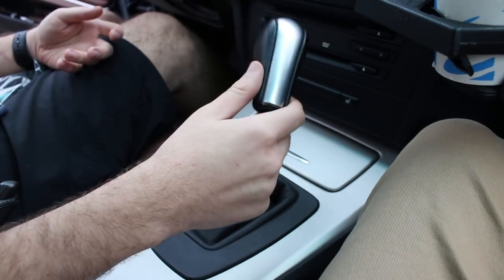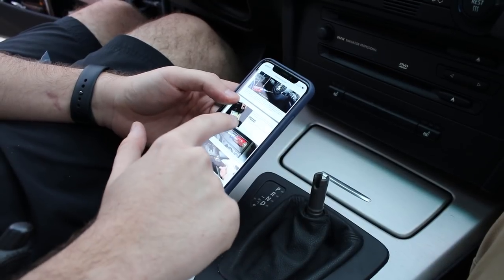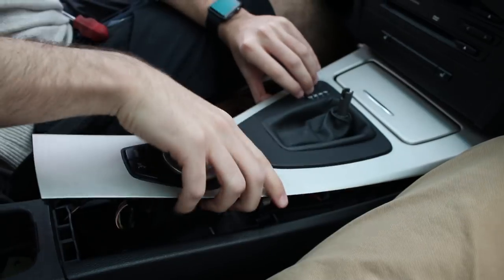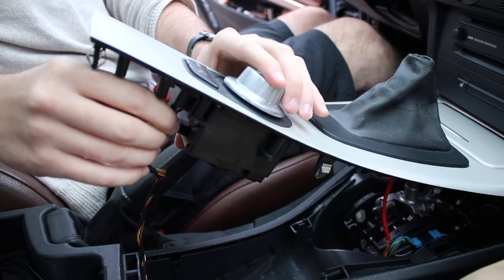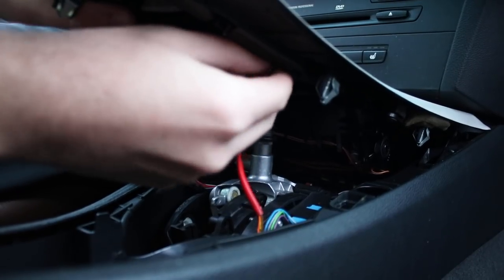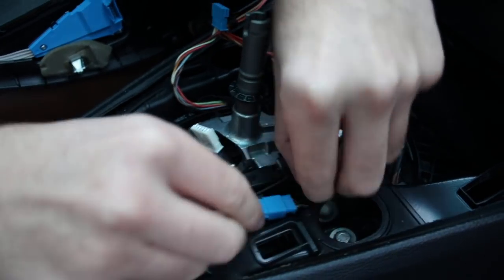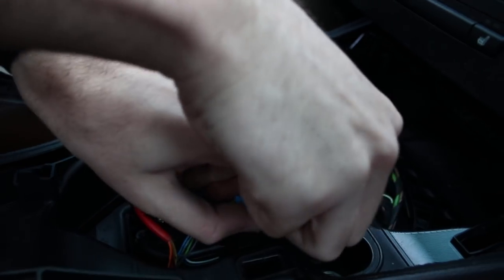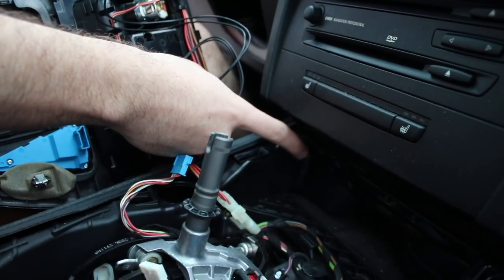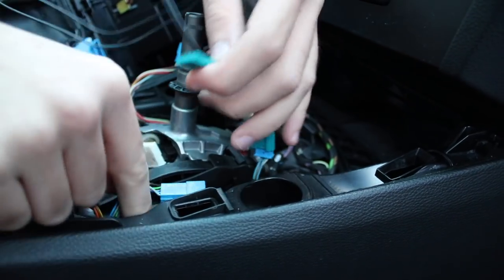Alright guys, so once I remove this, I'm going to go ahead and remove all this trim so I can get to the wiring down here for the actual shifter. As you guys can see, I'm following the step-by-step guide — that's how I'm doing it. I literally just took off the shifter, and now I'm going to shove the screwdriver behind the trim to remove the trim. Alright, so we're going to go ahead and disconnect the cables — there's one for the navigation. So this is the blue cable that we're going to retrofit back in. You want to get this cable out of here and once you get it out, you want to disconnect it.